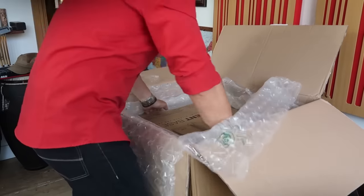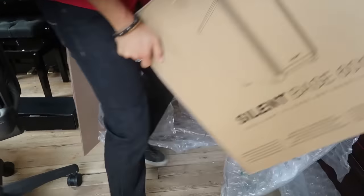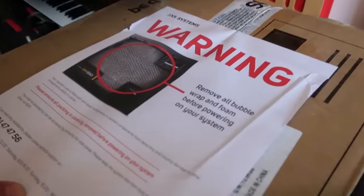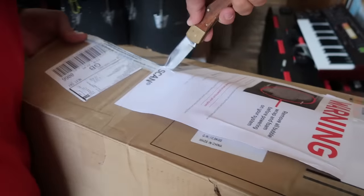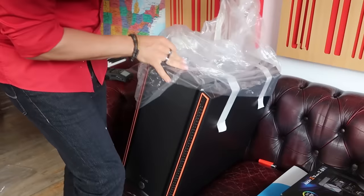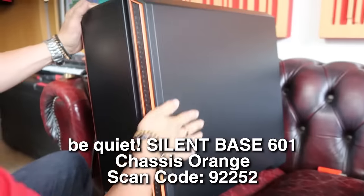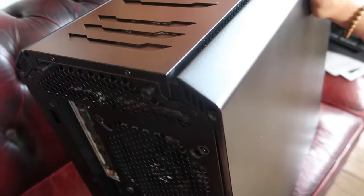And now the main dish! You're heavy! Remove all bubble wrap and foam before powering your system — of course! Oh yeah, look at that! I love the orange finish! Let's open this up — I think I know how to do it. Click!